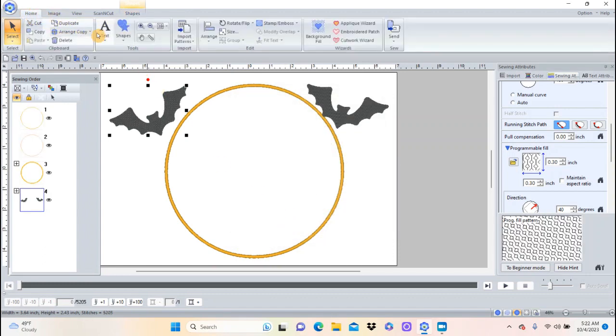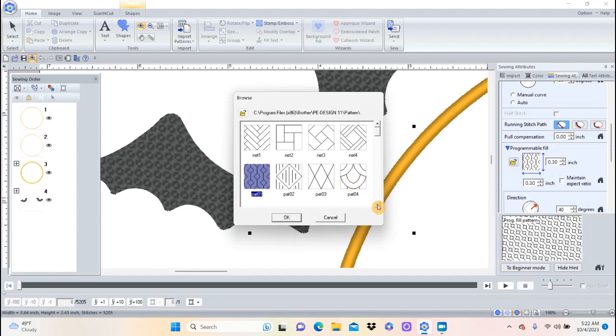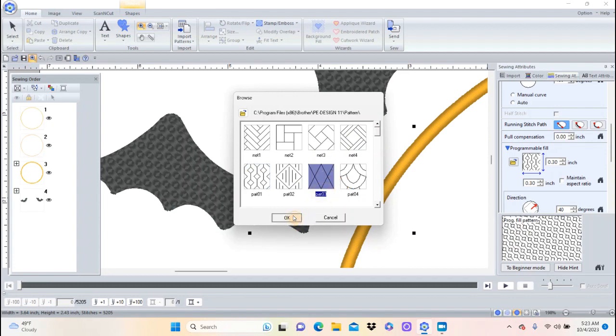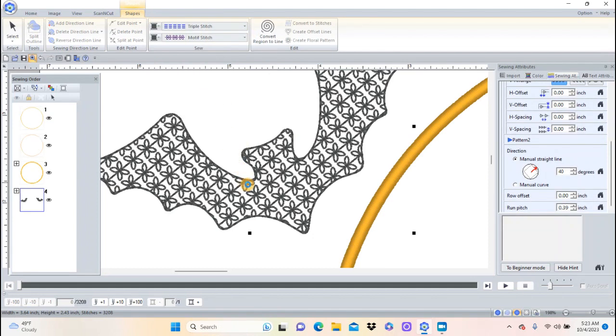I'll go Home and use my zoom button to zoom in really close. That's a kind of fun fill. I could also go up to Shapes and make a motif fill — I could do something like that, which would be fun especially with a sparkly black thread. But I think what I want to do instead is actually use applique for the bats.